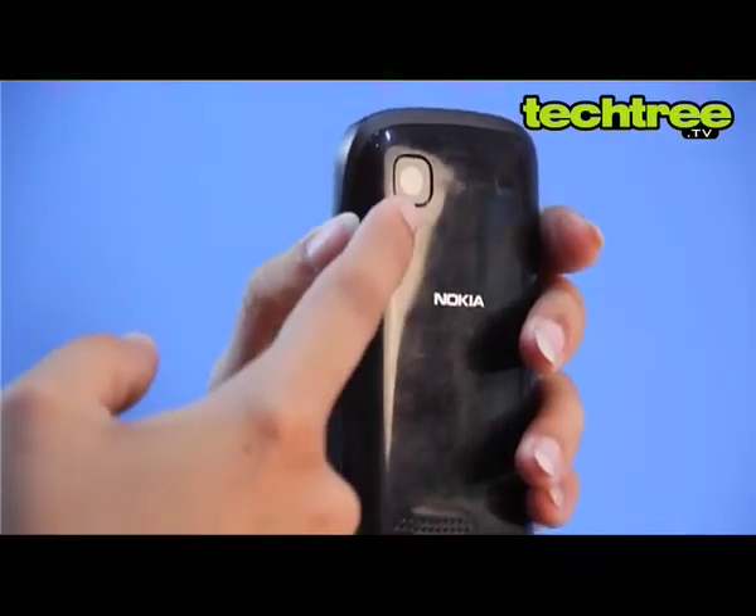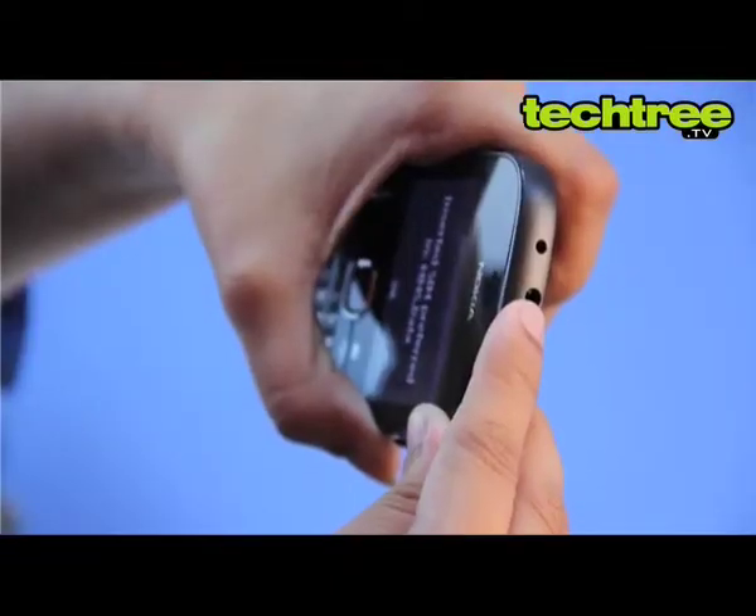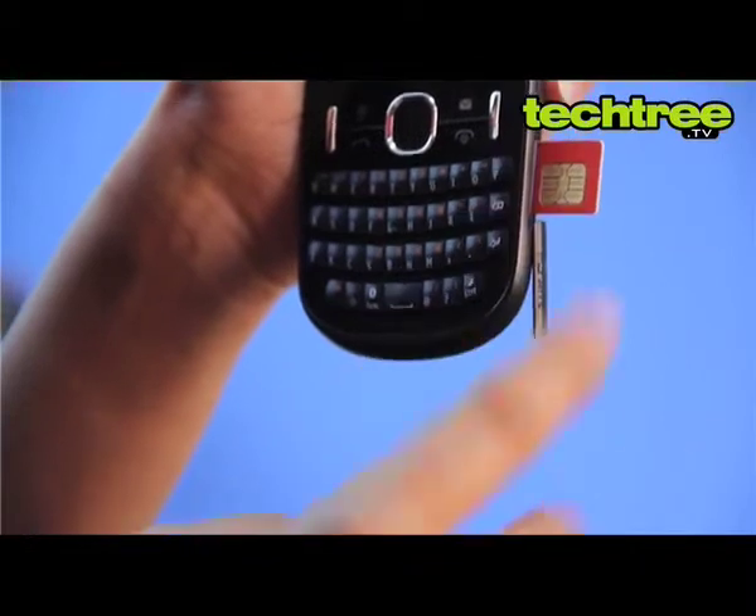The phone sports a 2-megapixel camera, microSD card slot, 3.5mm jack, lithium-ion battery, and an external SIM card slot that is hotswappable.